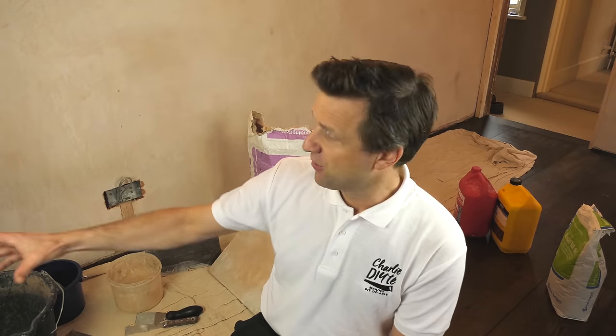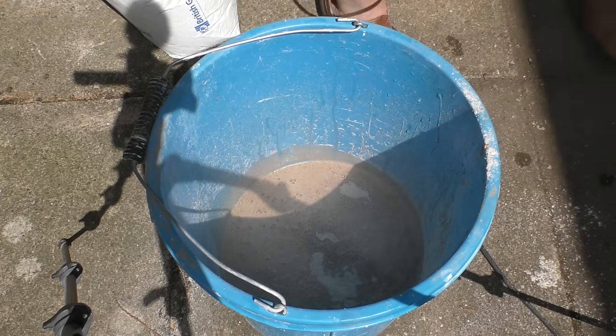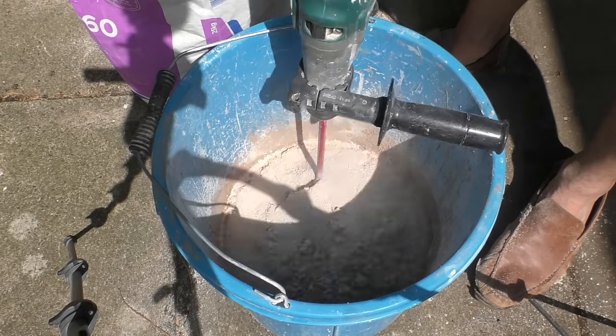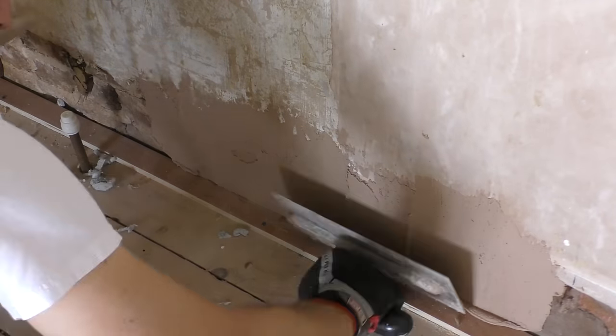For those of you thinking why am I using a small pot to mix bonding — this is only a small job. When I pulled the skirting board off this wall originally it took all the plaster and render with it, and to prep it before my friend Gerald came to re-plaster I did need a lot more bonding. For that I used my 25 litre ox bucket and a mixing paddle. It's horses for courses — think about the size of the job and tailor your tools accordingly.